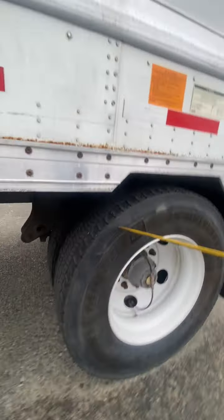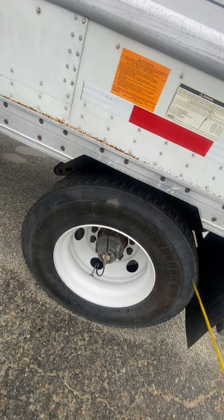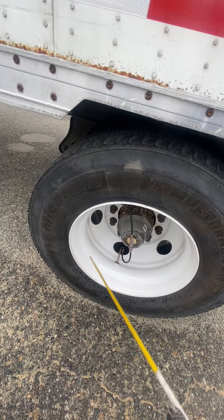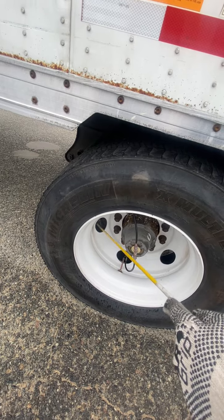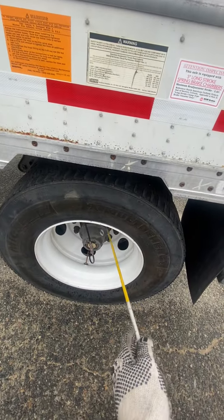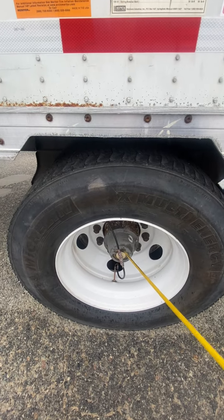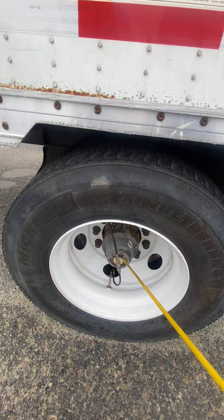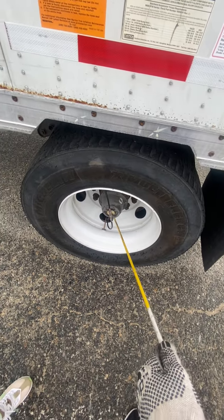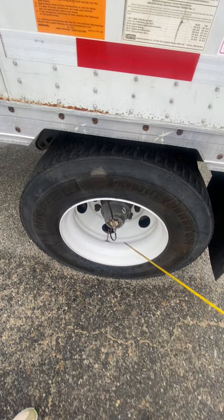Outside of the tires: no cuts, no damages, no bubbles. Outside rims are secure, not cracked, not broken, no illegal weldings, no illegal hose. Lock nuts are secure, not loose, not missing. We have the axle seal — secure, not cracked, not broken, not leaking.